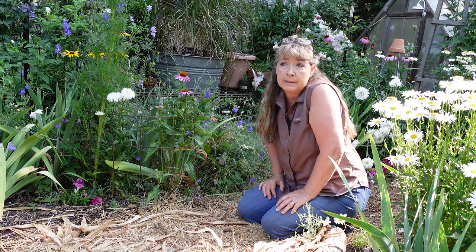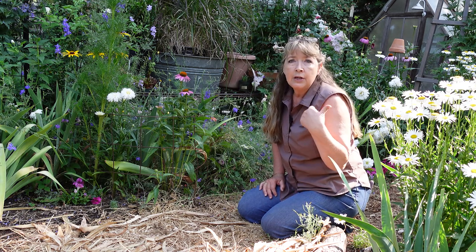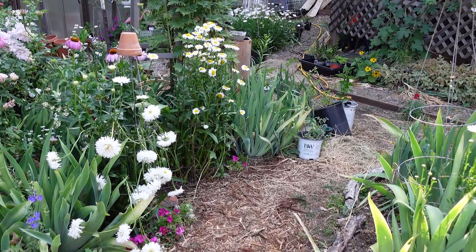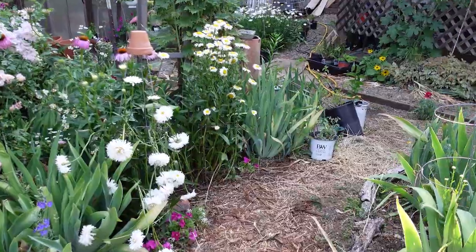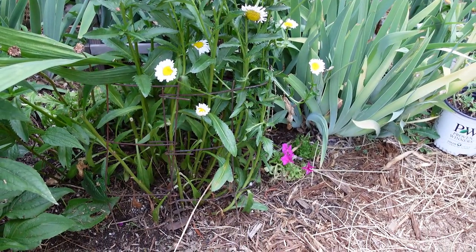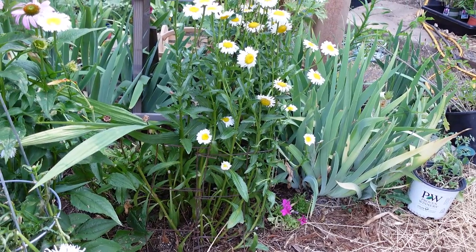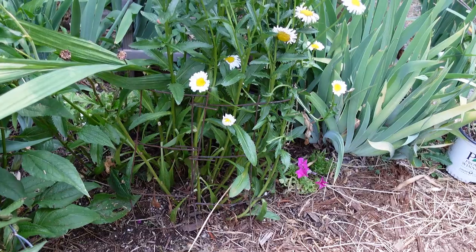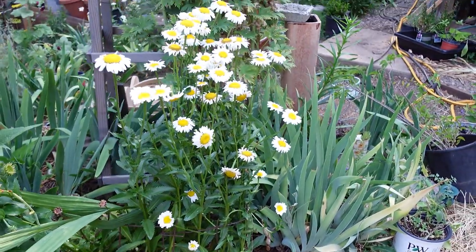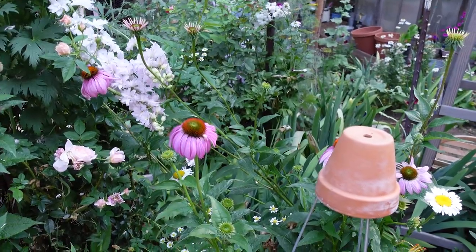I don't know if these new ones will rust, but I'm going to give it a try — my husband's going to buy some today, so I have to text him or he'll forget. Let me show you some more in the garden and how they look. Can you see that one at the base of these daisies? It's almost invisible until you get up closer. You can cut them to different heights depending on your plant — this one isn't as tall as the other, and even though this daisy is taller than the echinacea, it all works.